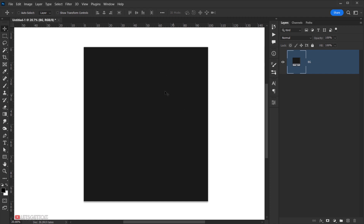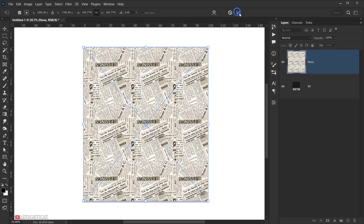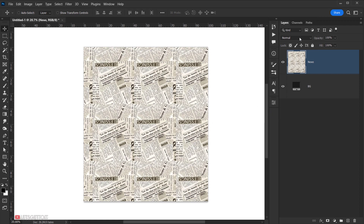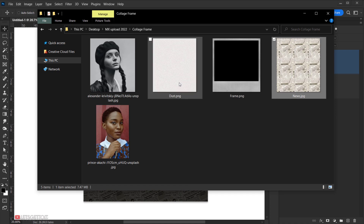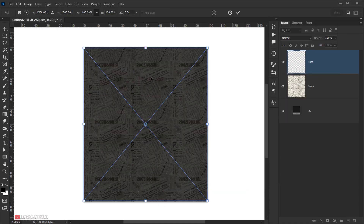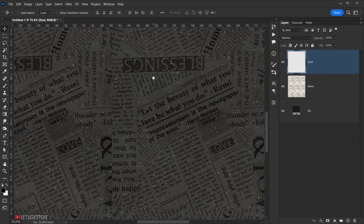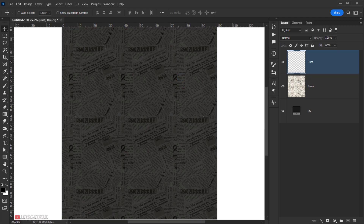Next I want to put some newspaper texture images in the background. I'll open the newspaper image and drag it directly into the document, resize it, click the checkmark, then right-click and rasterize the layer. I'll change its blending mode to Overlay. Then I'll open the dust PNG, drag it in, resize it, rasterize it, and drop the fill down to around 60–70%.